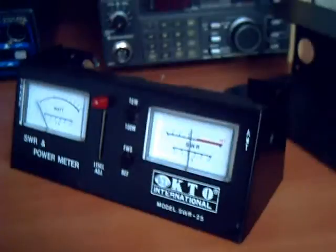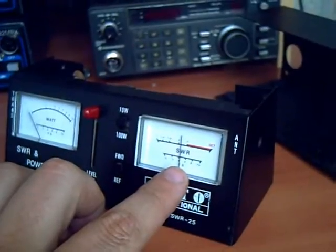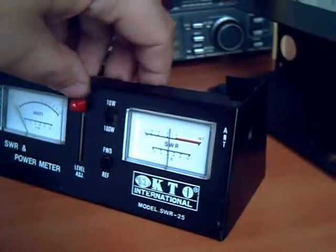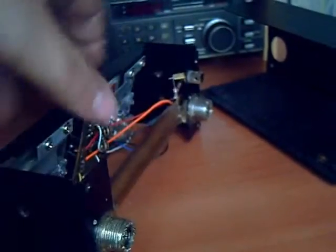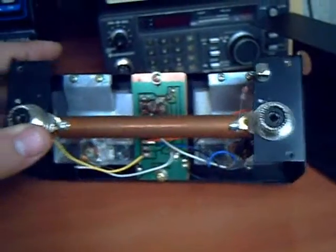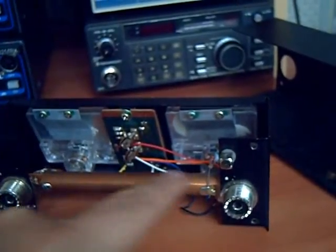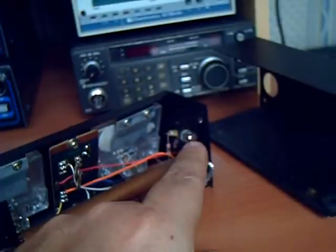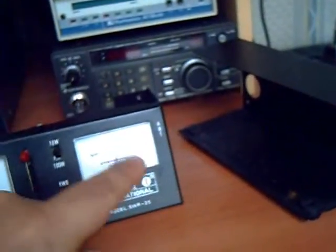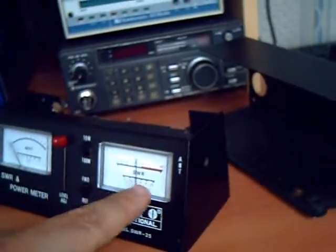I have the meter taken apart right now. As you can see, this needle is actually stuck midway on the meter. It's a KTO International model SWR25. This is the guts of the SWR meter. This thing here is your sampling circuit — it samples RF power from here. There are a couple of diodes and whatnot. This coil here is for field strength, which can also be displayed on the lower bars of the meter.